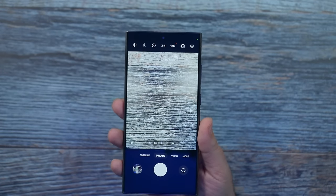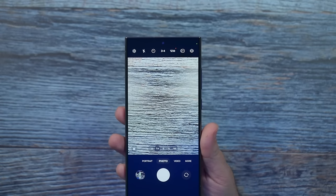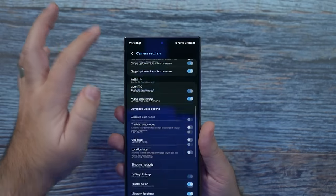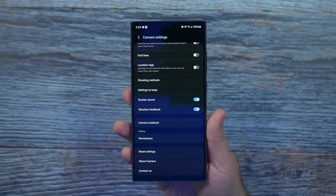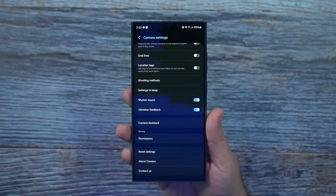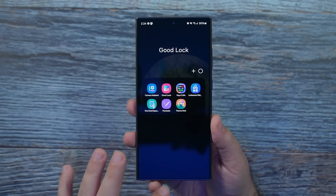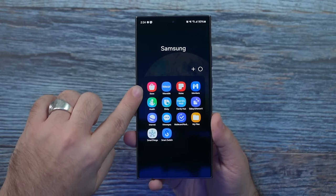Second, we're going to show you how to take overall better photos, but this requires an app that Samsung doesn't necessarily let you know about. So I'm going to go to the settings section. We're going to make sure you have Camera Assistant here. If you don't, let me show you how to get it, because this will dramatically improve the focus and quality of your photos.